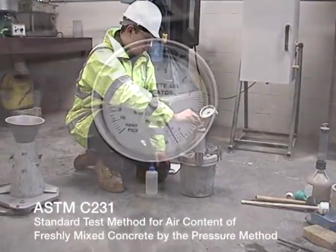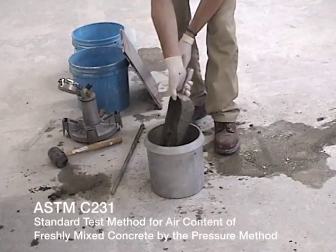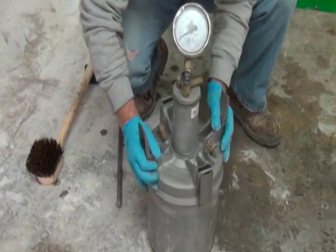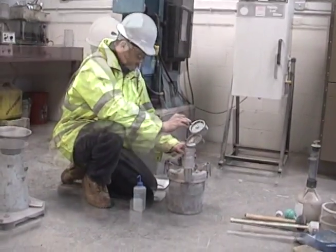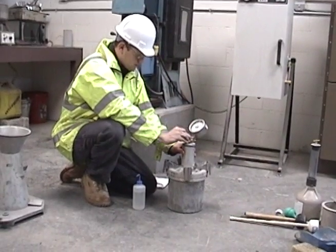ASTM C231 is the standard test method for air content of freshly mixed concrete by the pressure method. This procedure helps the user determine the air content of freshly mixed concrete by observing a change in volume with a change in pressure.